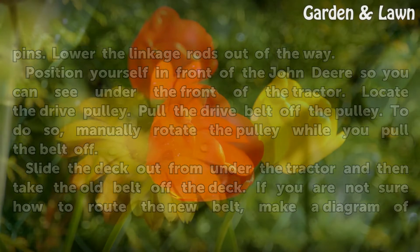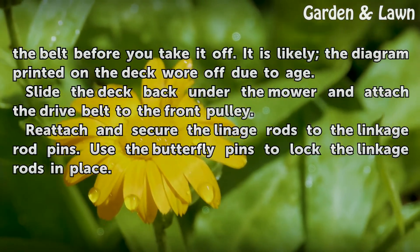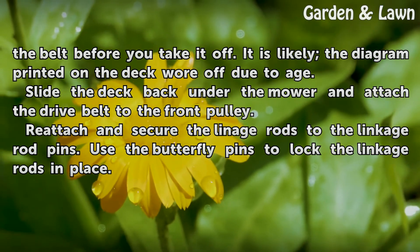If you are not sure how to route the new belt, make a diagram of the belt before you take it off. It is likely the diagram printed on the deck wore off due to age.